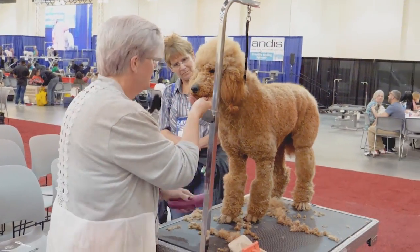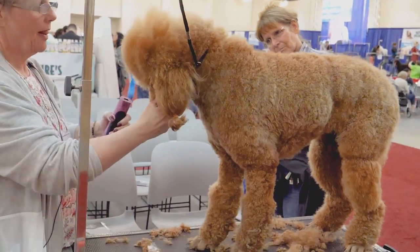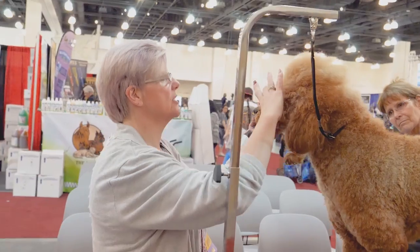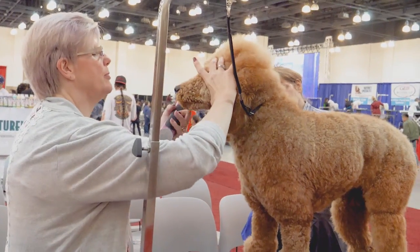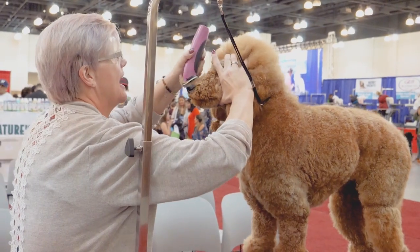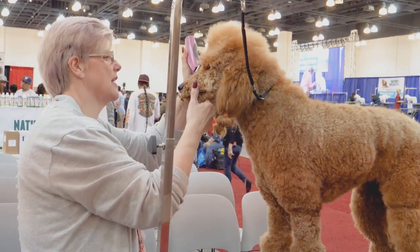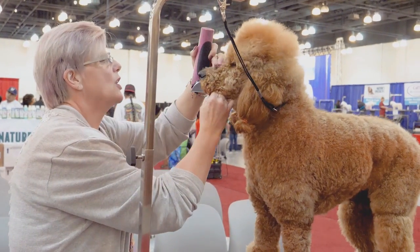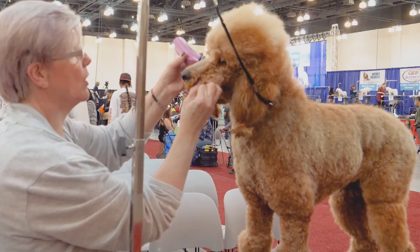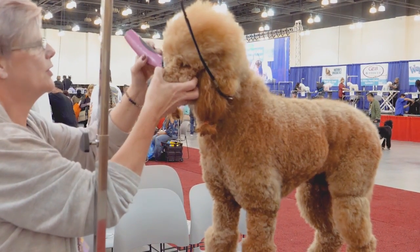I'm going to start with a 10 blade. I want to start right where her stop is, but I'm going to pull this back so I don't get any of her top knot, and I'm going to start to come downward. I want to go against the grain.